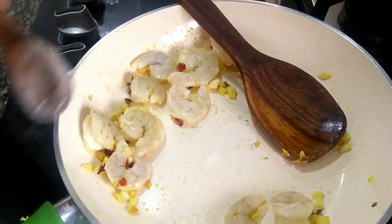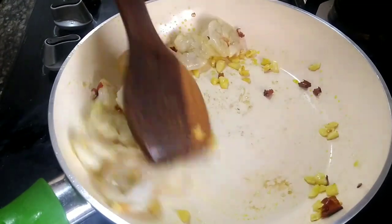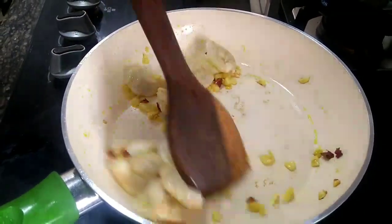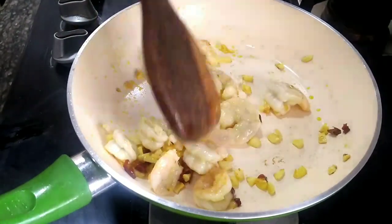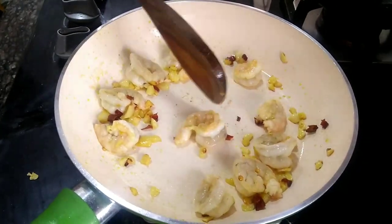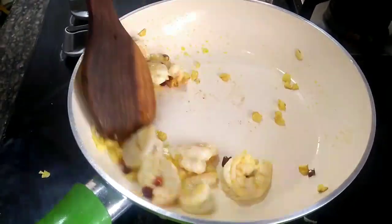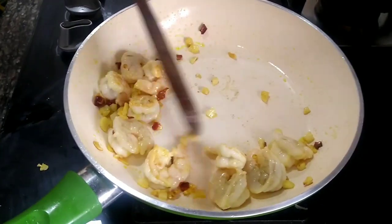After a little while the dish needs about 2 to 2.5 minutes more. After 2 minutes we will cook it and it will be ready.